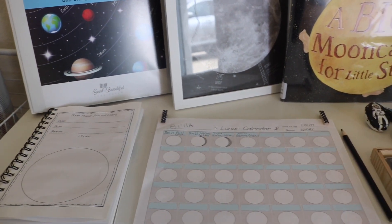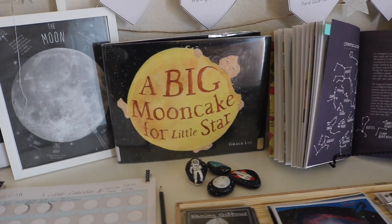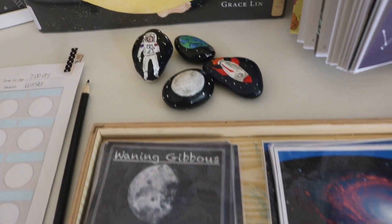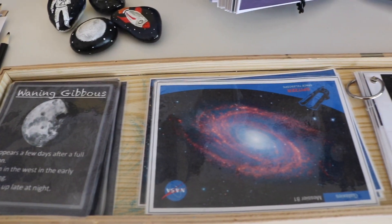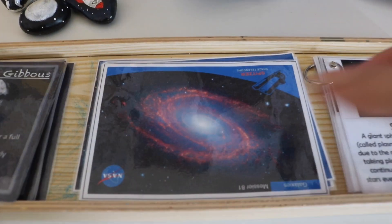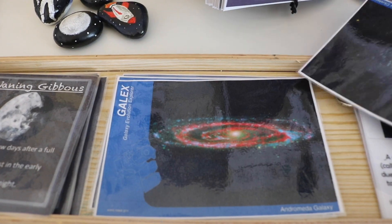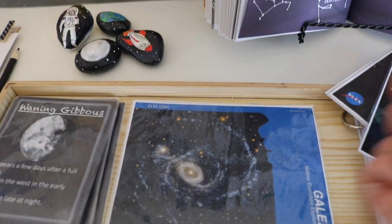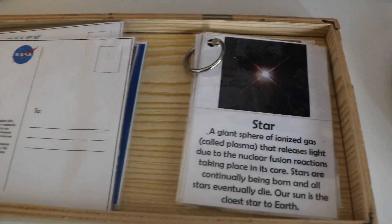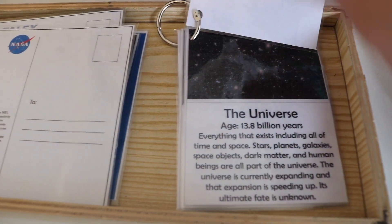Moon phase fact cards — these are postcards also from the NASA website with photographs taken by NASA's telescopes and satellites. Each postcard has a summary or description. Solar system fact cards I made into a binder ring book.